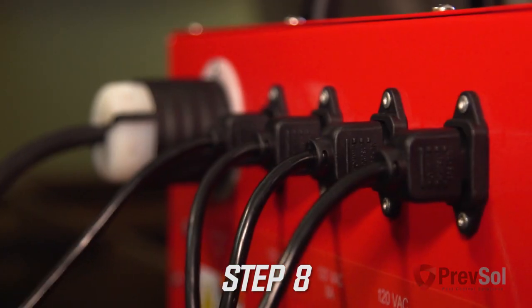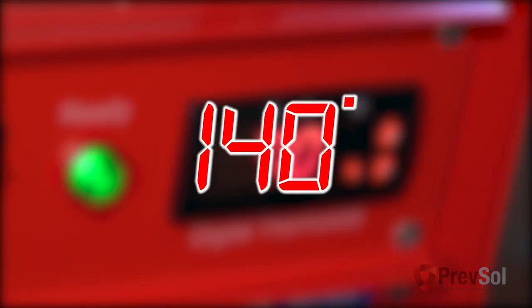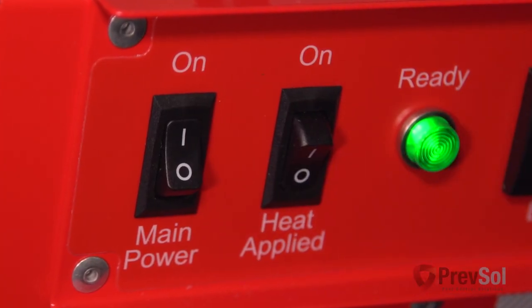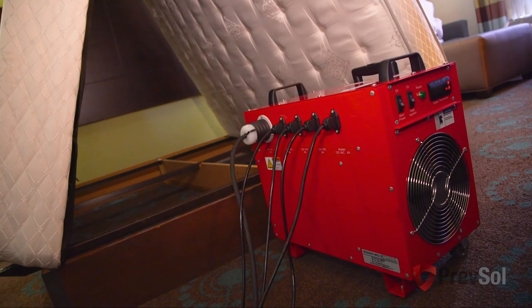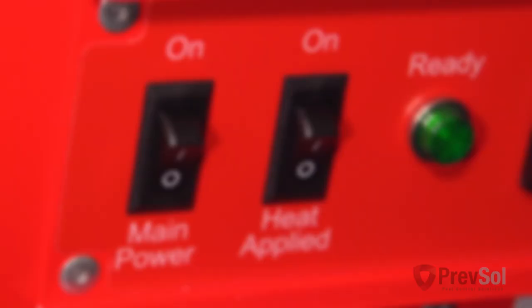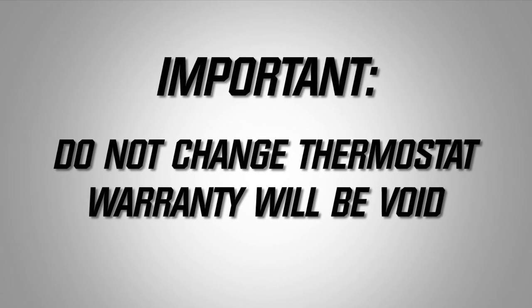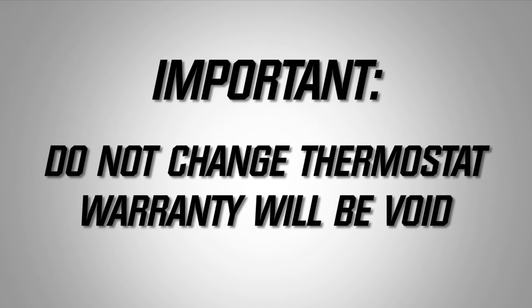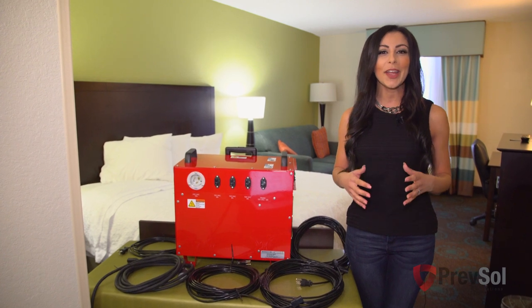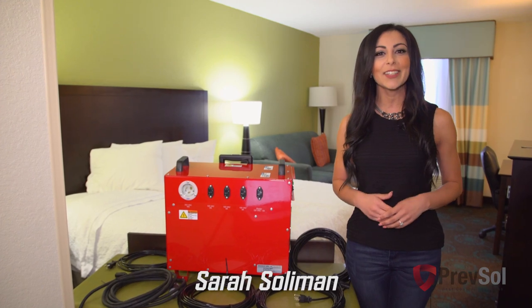In this final step, turn the power fan switch on and run the equipment until it reaches 140 degrees, holding this temperature for four hours. After this process, turn the heater coils off and let the fan run for 15 minutes, then turn the fan off and break down the equipment. It's important not to change your thermostat or your warranty will be void — it's preset so there are no changes needed. We hope these step-by-step directions made it easy for you to use your brand new BBHD8, an exclusive made-in-USA unit by Bedbug Heat Doctor PrevSol.